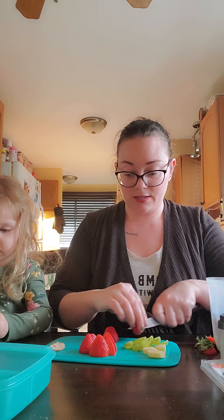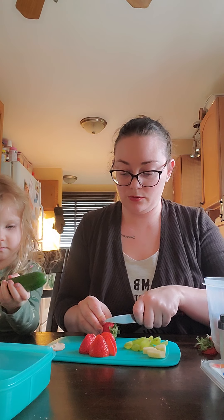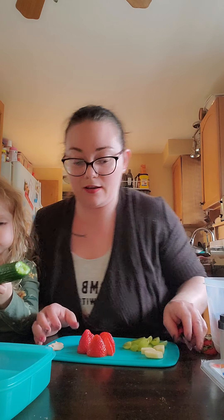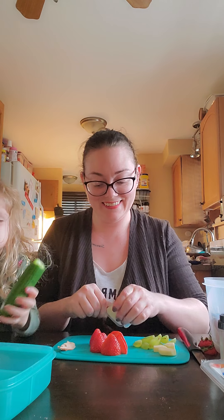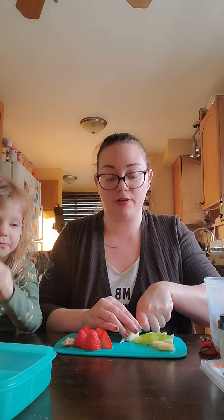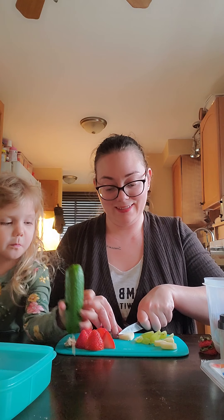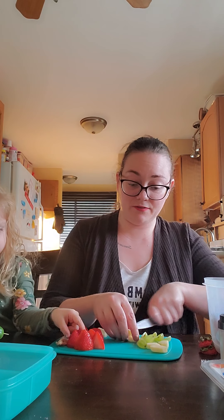On a toothpick, and then I just have some regular cheese — this is lactose-free, but you can use any kind of cheese. I'm going to cut it in half again so it's a little bit thinner, and then cut it into three pieces. Remember to keep little fingers away from the knife.